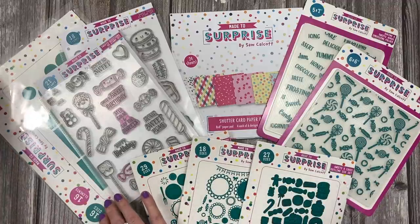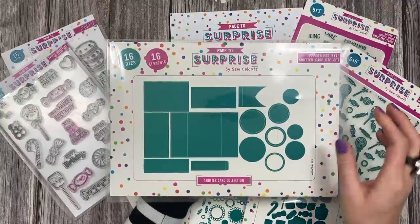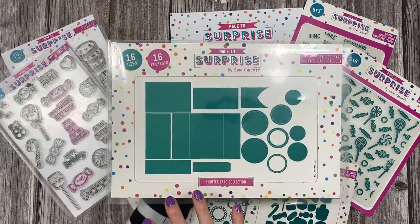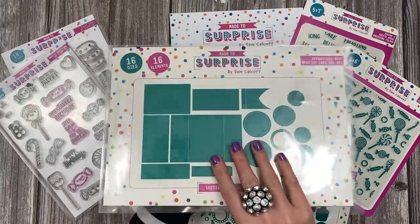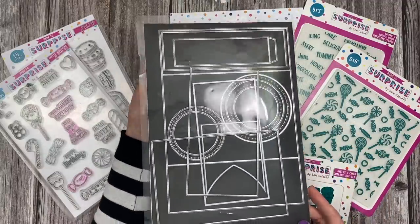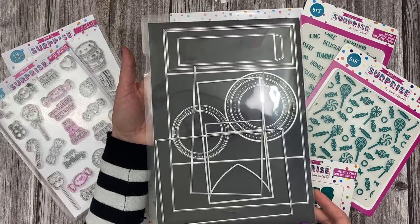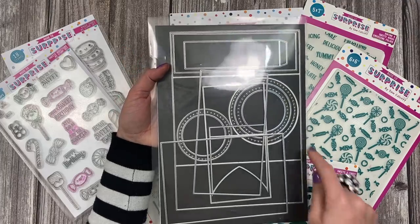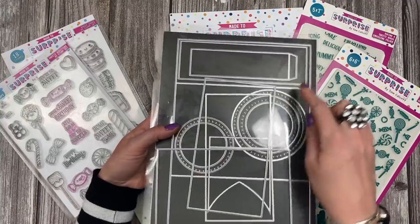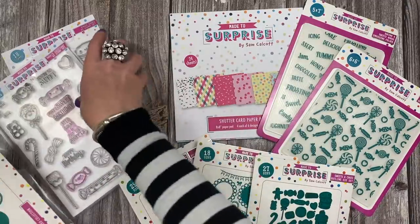So we'll start off with the main die - this is the 5x7 shutter card die. Now you can make this as a single or a double aperture and I'll show you that in the samples in a moment. So you can see all the dies there. There's also step-by-step instructions, but on the back here I've just popped all of mine onto my magnetic sheet that I like to keep my dies on. The larger circles are more for your belly band - so this is a belly band die here.